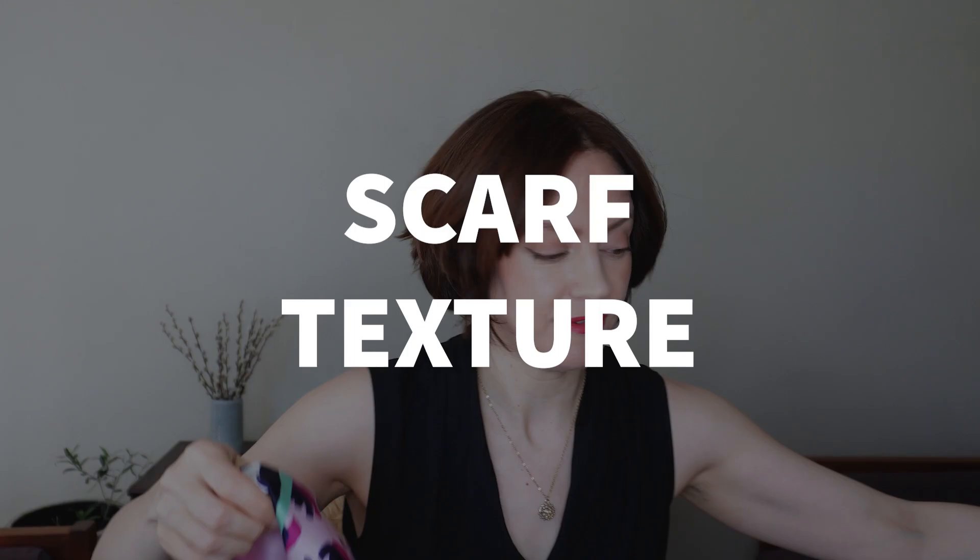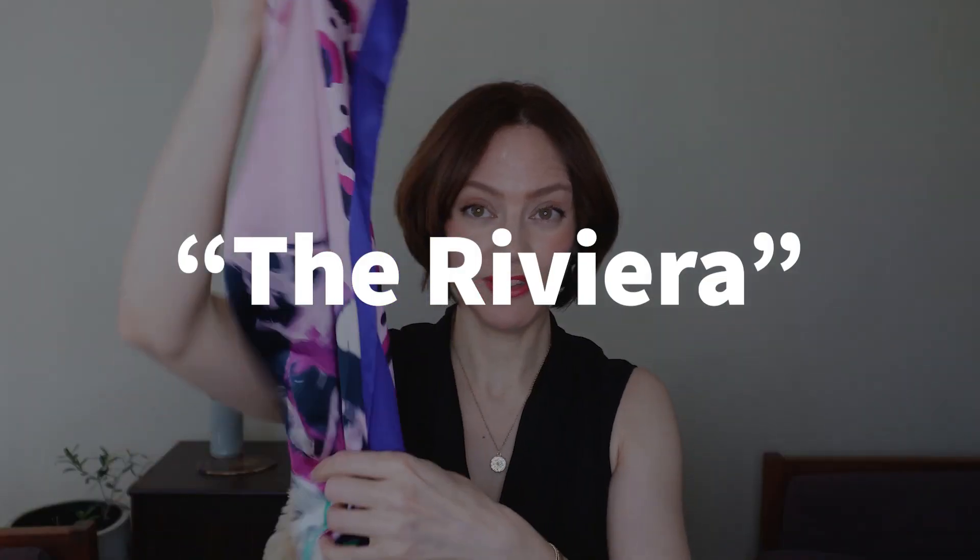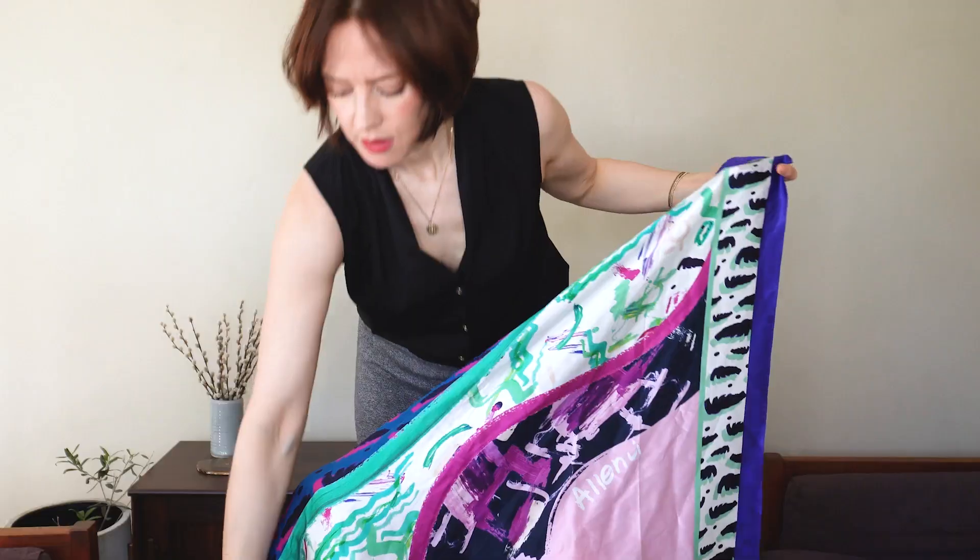Now let's compare scarf textures — if you're a scarf person you'll want to know this. This scarf here has a shininess to it — it's very soft, very slippery, and it's the kind of scarf that can very easily slip off your head. This other scarf is a little more sheer but has a rougher texture to it, and that roughness is what really grabs onto your hair. These rougher scarves work great for head scarves.